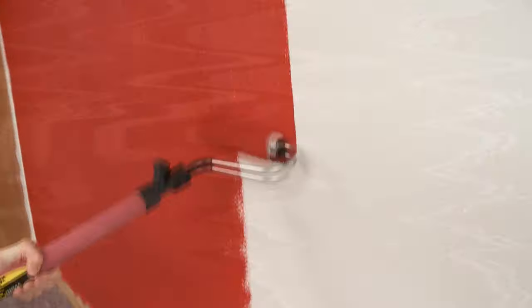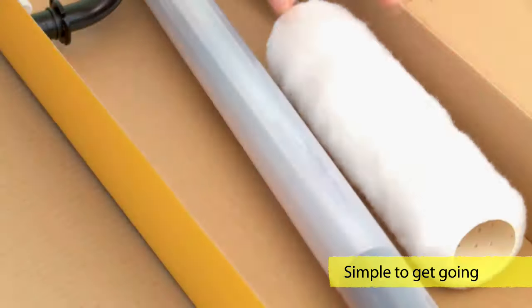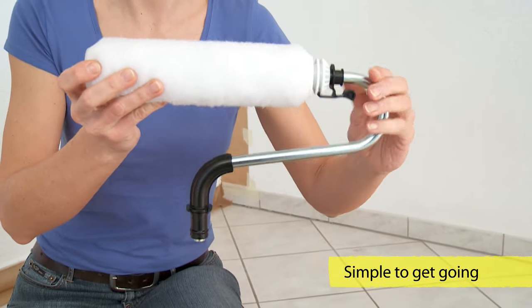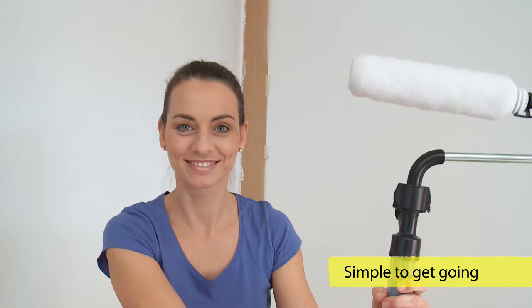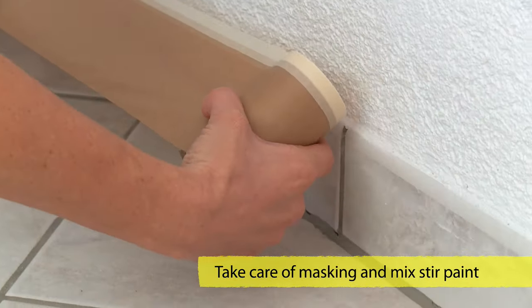Only takes a moment until the paint is on the wall. Unpack and assemble. And of course, don't forget to mask and stir the paint well.